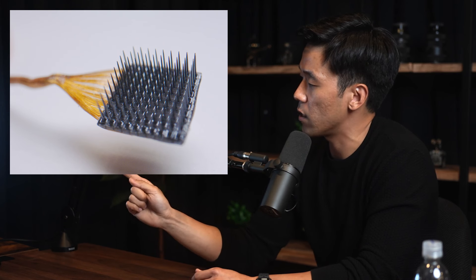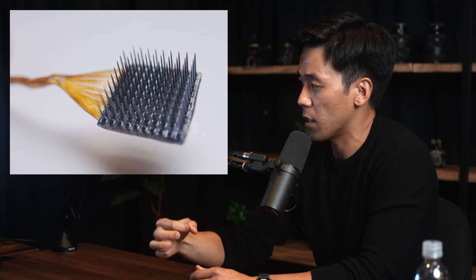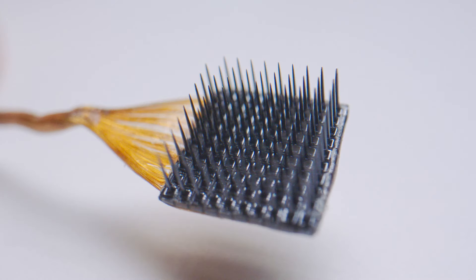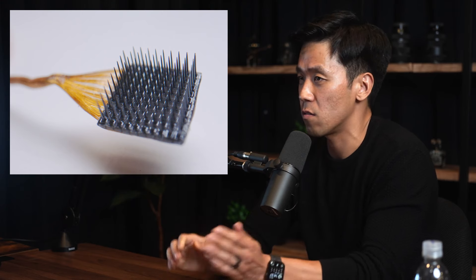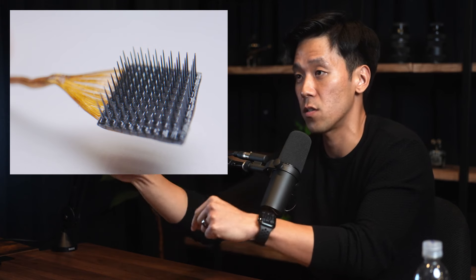Unlike Neuralink threads, which have recording electrodes with exposed iridium oxide recording sites along the depth, the Utah Array only records at a single depth. The Utah Array spokes can be anywhere between 0.5 millimeters to 1.5 millimeters, and they also have designs that are slanted so you can have them inserted at different depths.